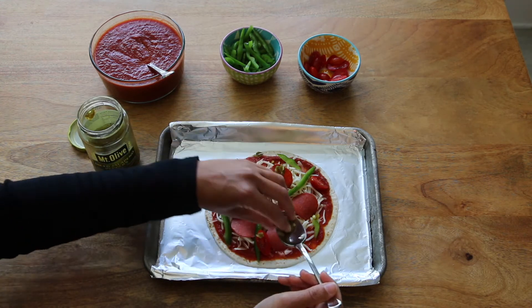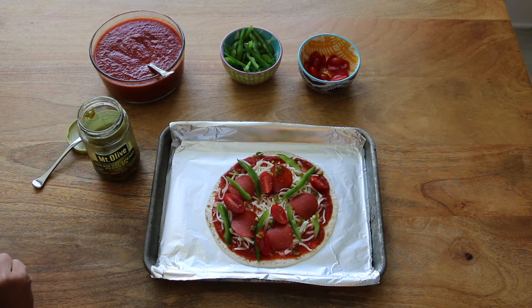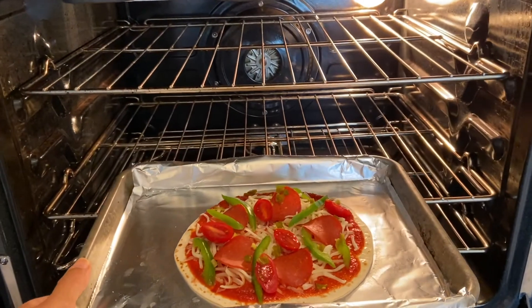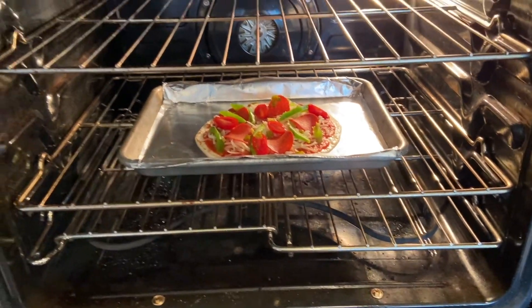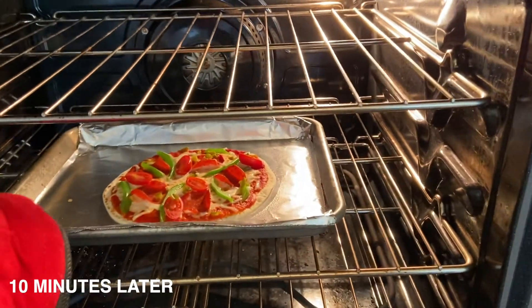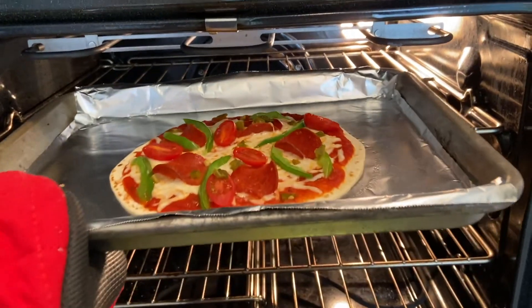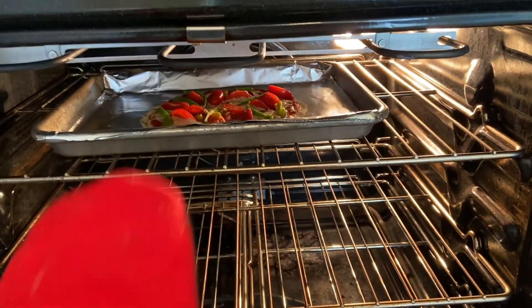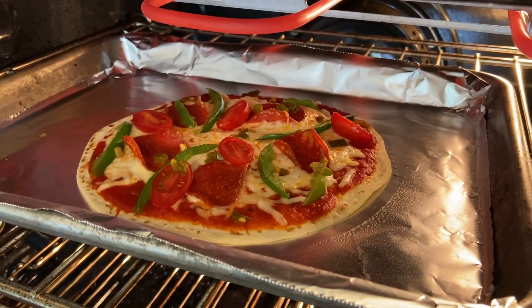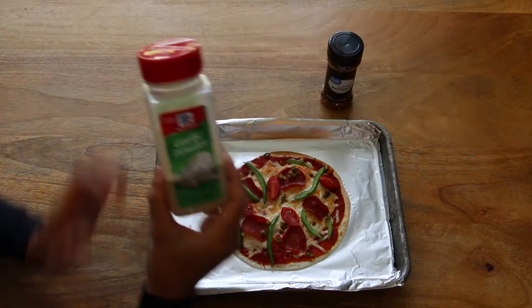My oven has been preheating to 350 degrees. I'm just going to put this in the oven and set my timer for about 10 minutes — just keep an eye on it and make sure that cheese is nice and melted. After about 10 minutes, go ahead and switch it over to the broiler and put that pizza on the top shelf, getting it close to the broiler. Keep an eye on it to make sure that cheese is nice and golden and melted.